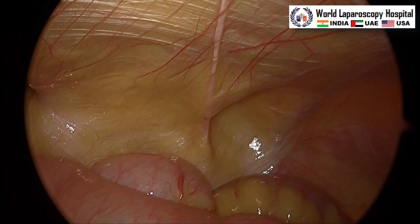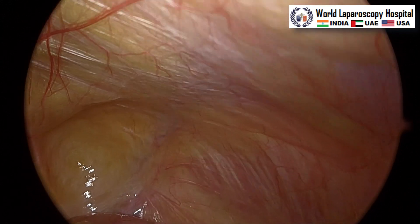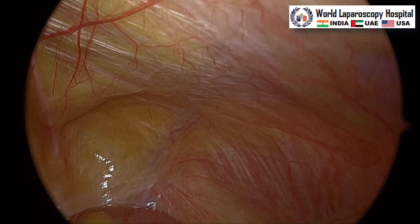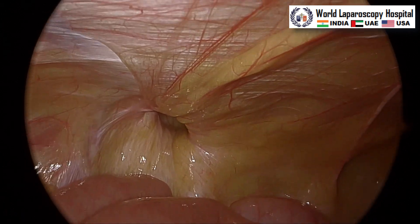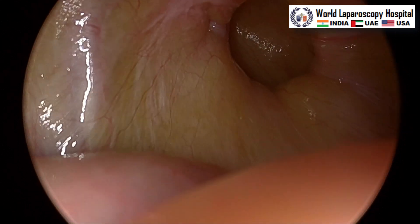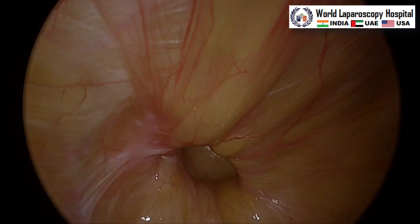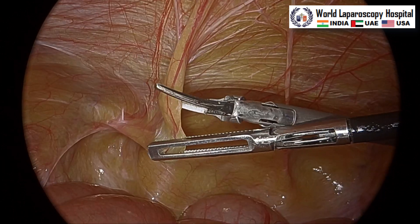We can see this is a left-sided direct hernia. The right-sided inferior epigastric vessel is visible, and on the right side there is no hernia. This is a left side direct hernia because we can see it is in between the medial umbilical ligament and inferior epigastric vessel. This is the hernia. Now we will start the surgery by two ipsilateral ports.